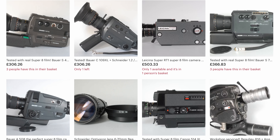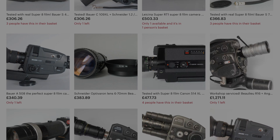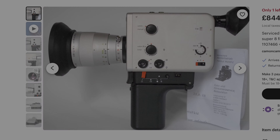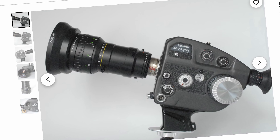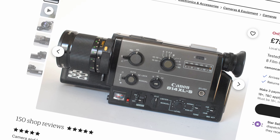Let's talk about camera choice. The Super 8 market is filled with what seems like an infinite amount of choice, so much so that it can seem overwhelming. It's far beyond the scope of this video to talk about every single Super 8 camera model, but I can offer some advice on some of the main features to look out for.